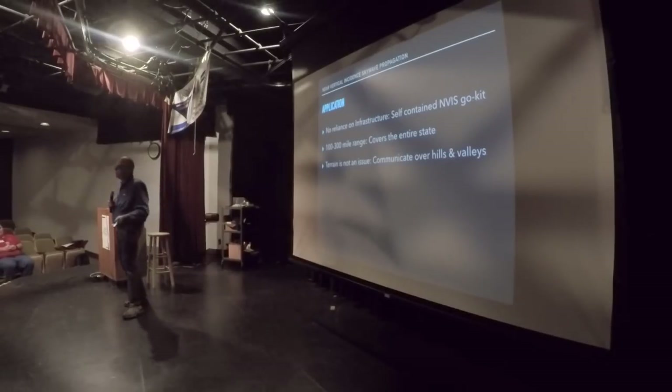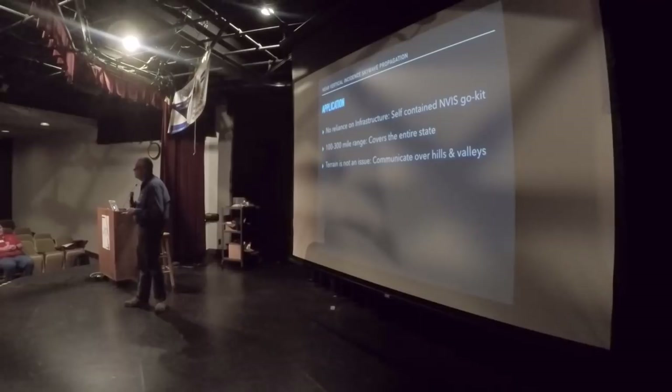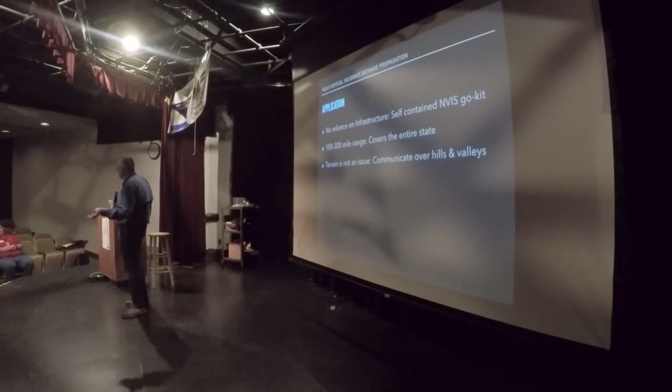What do we want to use NVIS for? The best reason to make the transition from repeaters and portables is that with HF there is no reliance on infrastructure. You are the station, you propagate the signal, the other person receives it — nothing in between to get in the way. We've got 100 to 300 mile ranges, enough to cover the entire state of Wisconsin, or maybe get next door into Minnesota or Illinois. NVIS is a perfect opportunity for that.